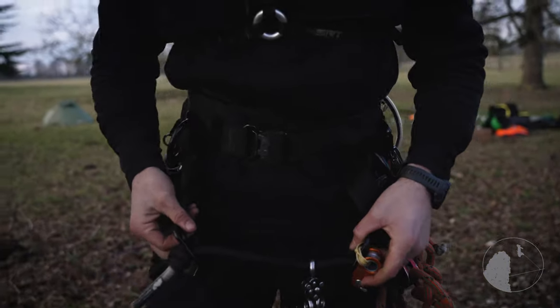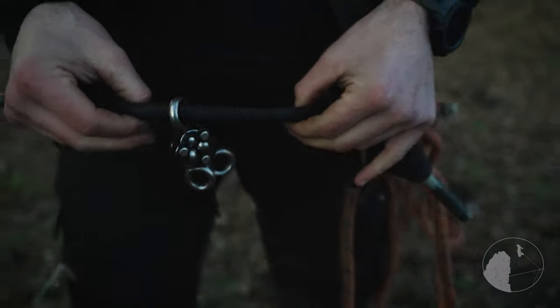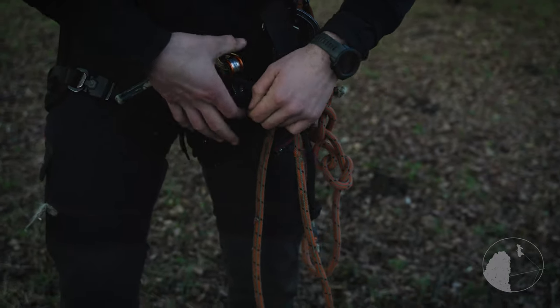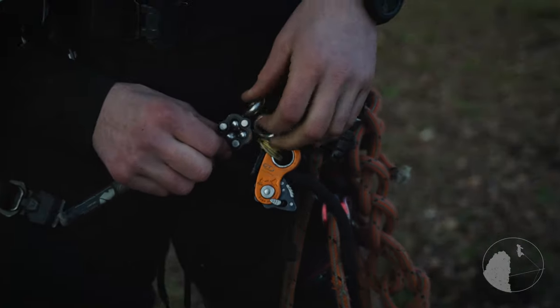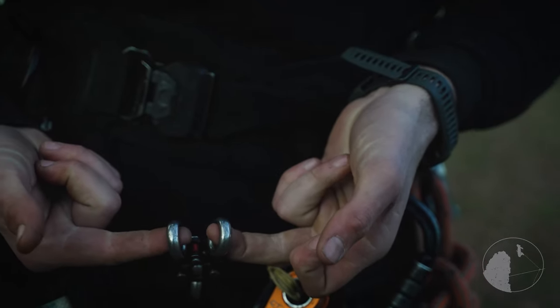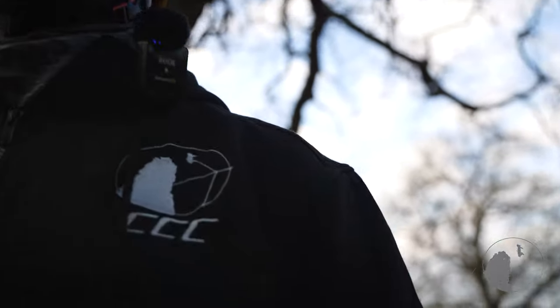I'm climbing on the new Notch harness. I've added an adjustable bridge just with a little CT rope grab — nice, quick, and simple. Look at that low bridge. I'm using the Camp Gyro swivel, which is great for two-line working, balances out really nicely, and keeps the systems apart.